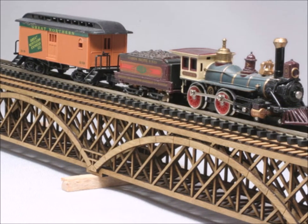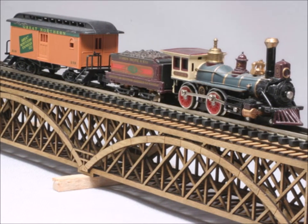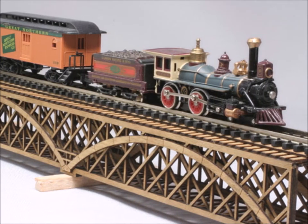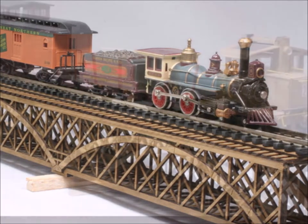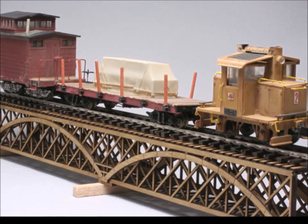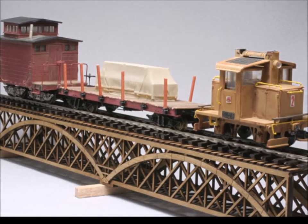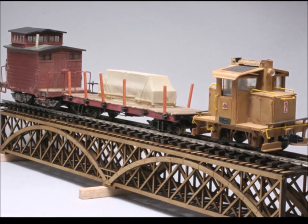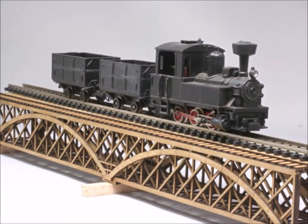Here it is. This is what I like to call a multi-scale bridge. You can see it runs right across nicely. And here's another version — HON3 — which, of course, I play with multiple scales. This particular bridge can accommodate multiple different scales, and here you have HO.